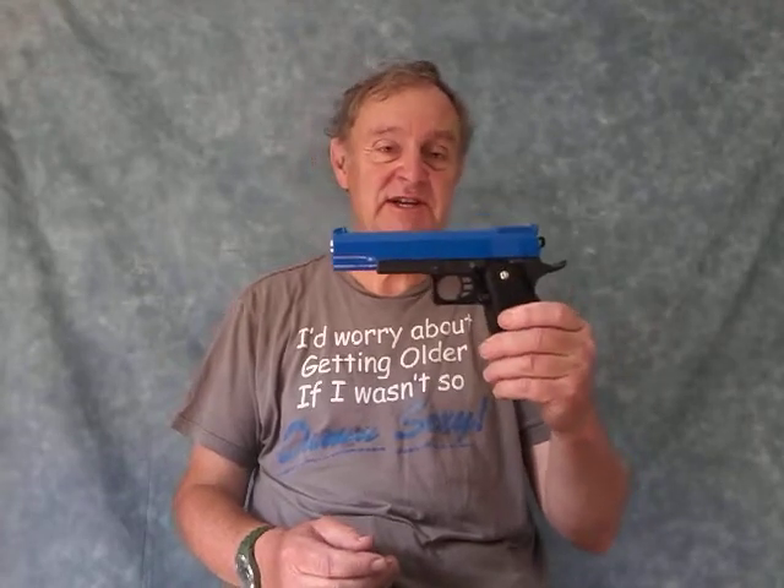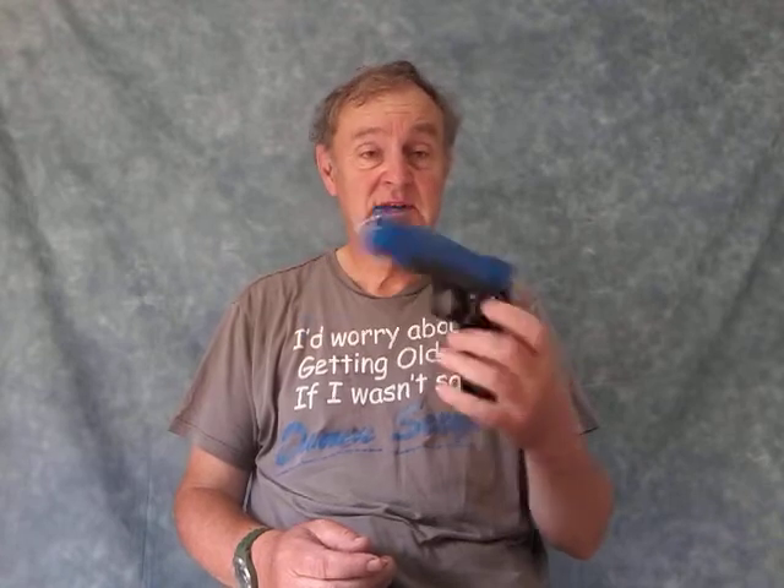The second gun I bought — I wanted something sturdy and metal-made — was the Galaxy G6, a 1-to-1 scale model of the Colt 1911. When I first got it, I was absolutely delighted. Metal, solid, good weight behind it, very powerful. When you shoot the BBs from this, the cardboard targets literally disintegrate. I was very, very pleased with it.